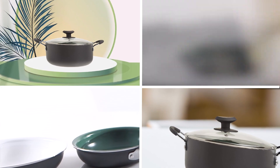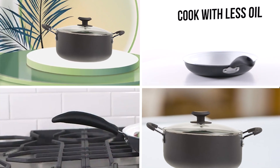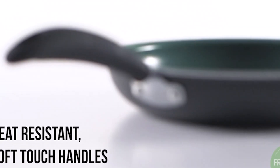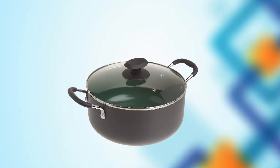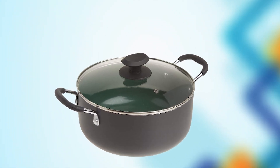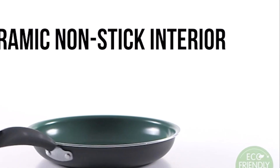At number one position, we have Gibson Home Forged Aluminum Dutch Oven. It is a high-quality kitchen tool designed to deliver exceptional cooking results. Made from durable forged aluminum, this Dutch Oven is both lightweight and sturdy, making it easy to handle and use. The non-stick interior ensures that food doesn't stick to the pot, while the heat-resistant exterior prevents burns and scorching. The tempered glass lid with steam vent allows for easy monitoring of the cooking process, and the soft-touch handles provide a comfortable grip.